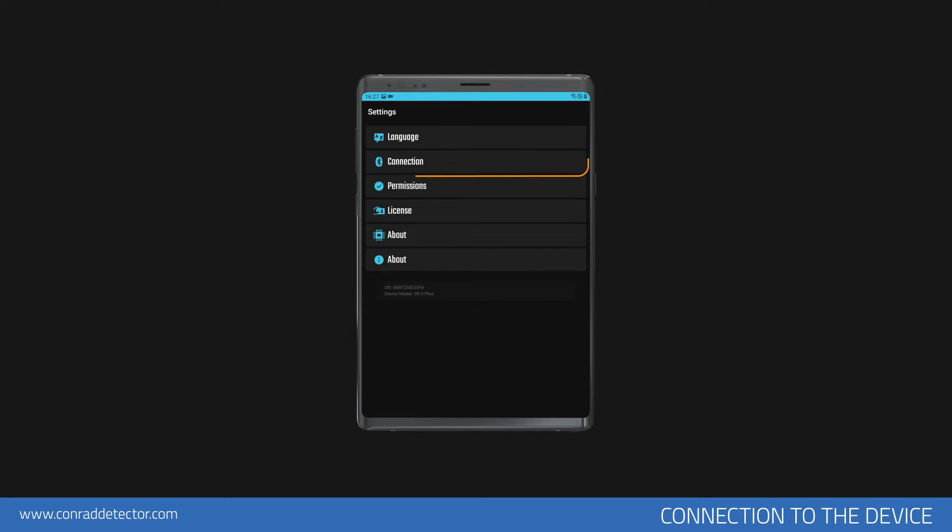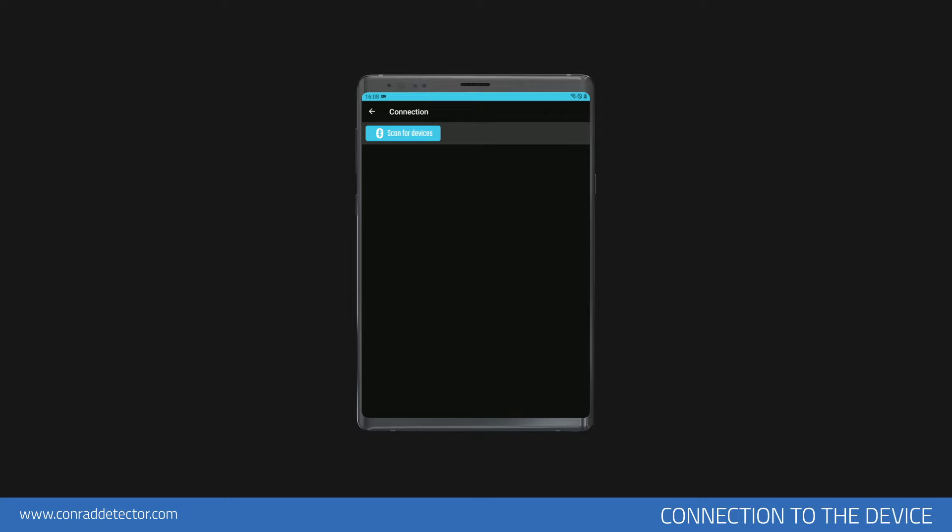After confirming the permissions, return to the Settings menu and open the Connections section. Tap the Scan the Devices button in this menu. The scanning process will start and will be completed in a few seconds. You will see your device in the menu. If you tap on the Connect section, the connection will be established.